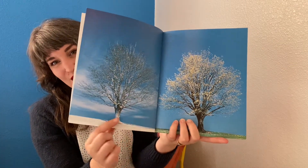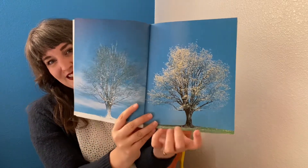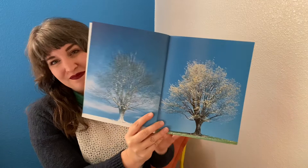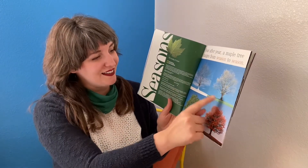Winter — you can see the snow on the ground. Spring — there are flowers in the tree. Year after year a maple tree changes from season to season.